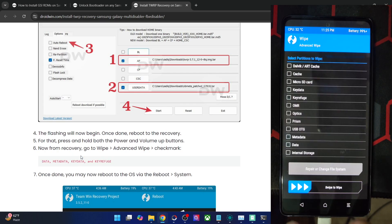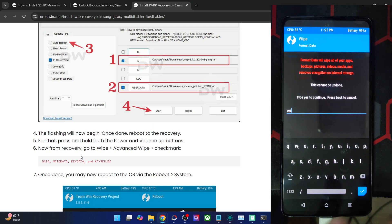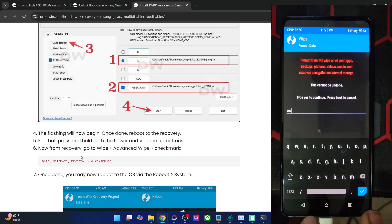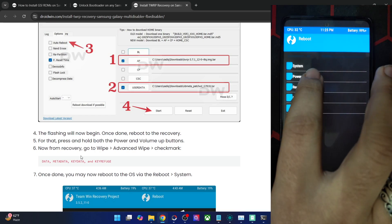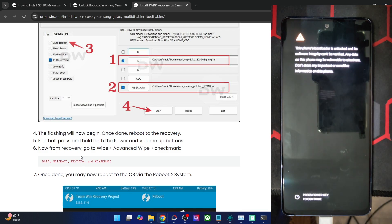After wiping, you will also have to do a Format Data — but this will wipe off all the data from your phone, so make sure you have taken a backup beforehand. Once the formatting is done, go back and do a Reboot to Recovery. This will take only a few seconds. We do a reboot to recovery because we need to remount the data partition as well.